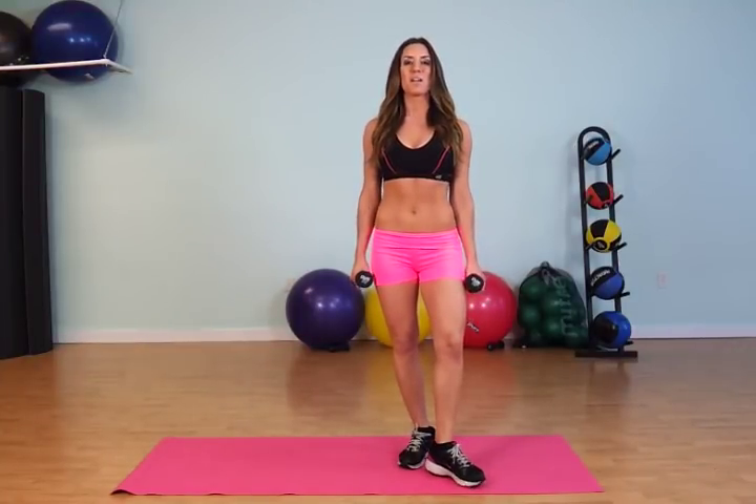Hi, this is Jessica. Welcome back to the Fierce Minute. Today's fitness tip is the bicep curl with a twist.